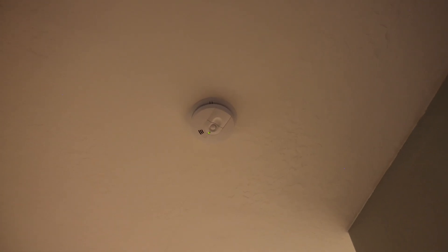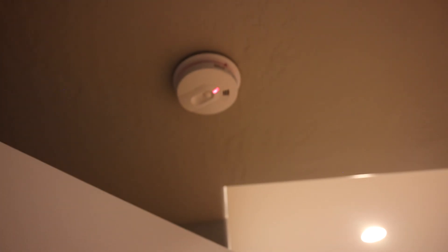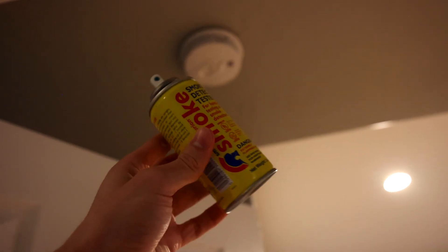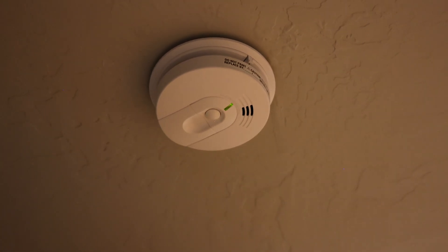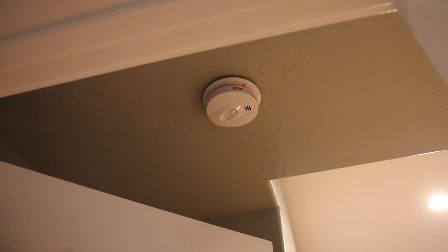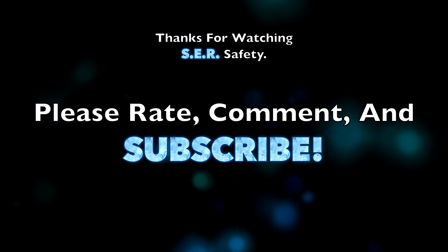I highly recommend everyone tests their smoke alarms at home with canned smoke — not real fire, because that can be dangerous, but canned smoke is safe. That way you know all the units in your house are working. For this test we were actually able to complete everything with just this single can of Smoke Centurion, which I can tell is running out, but I had just enough — I didn't even have to break into the Solo. Smoke alarms should be replaced every 10 years. If you found any of this interesting, check out some of my other videos, and please have a great day.